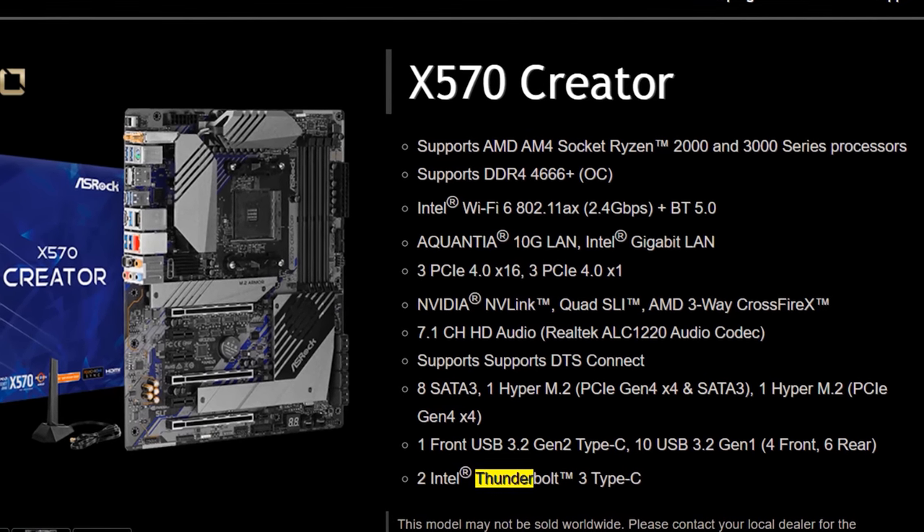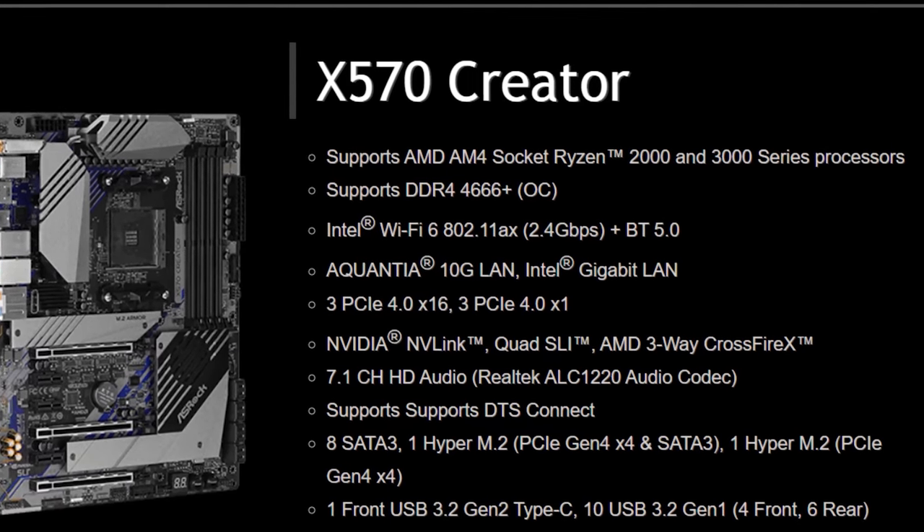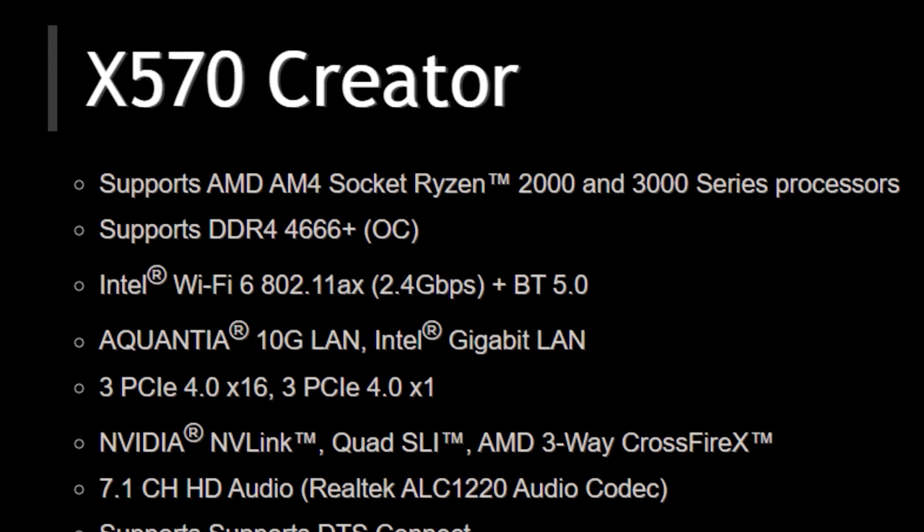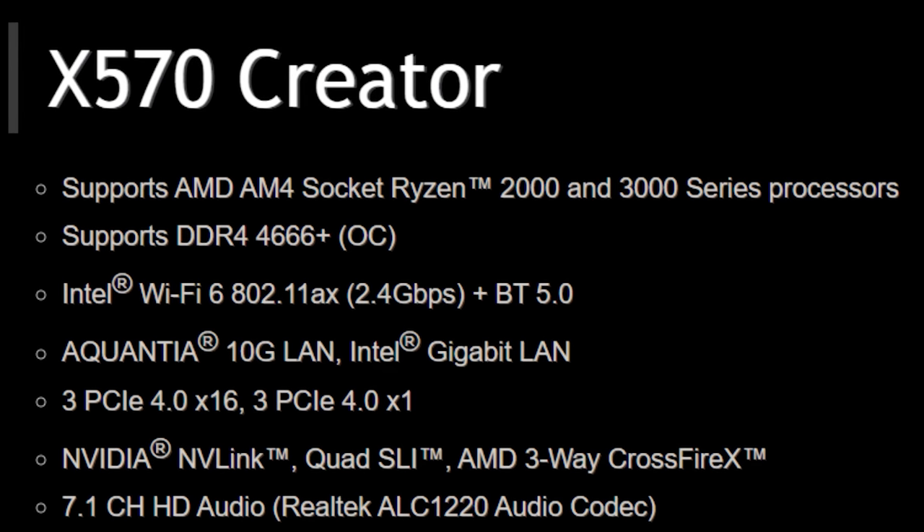The Creator supports faster memory than I have — I couldn't max it out, so it probably supports something like 4200 and beyond. Officially it says it supports 4400, but confirmed working 4000 plus. I think the ideal setup for the Gaming ITX Thunderbolt 3 is going to be something where you're using that Thunderbolt port for I/O, or possibly an external PCIe device. You could do external 10 gig if you wanted, and you can daisy chain up to three devices on the single Thunderbolt port on the ITX Thunderbolt 3 motherboard.